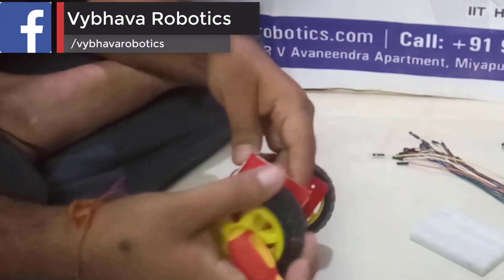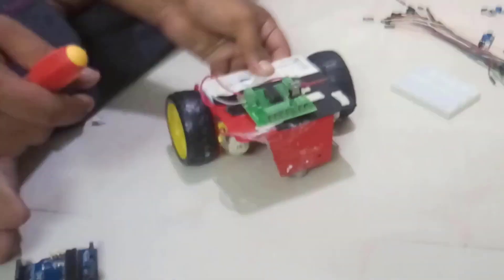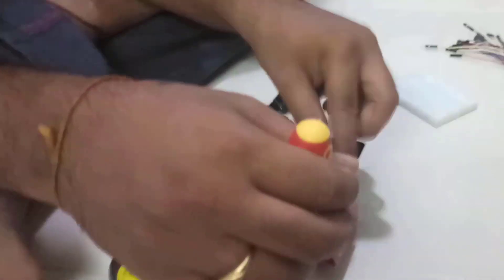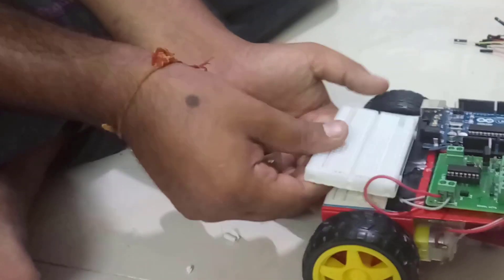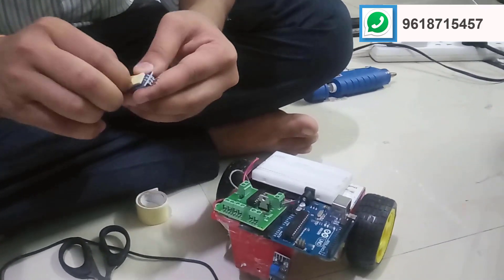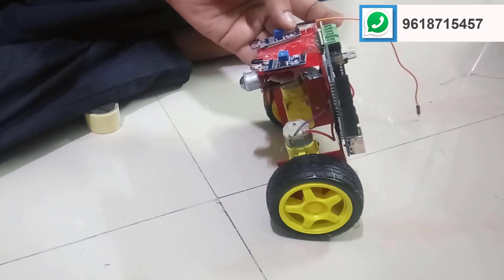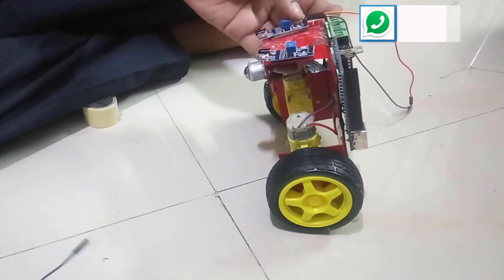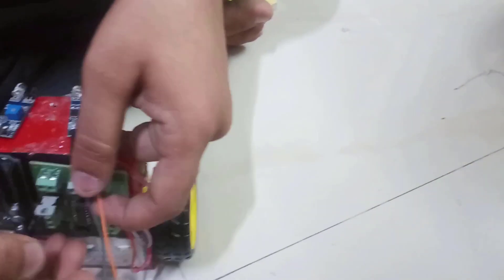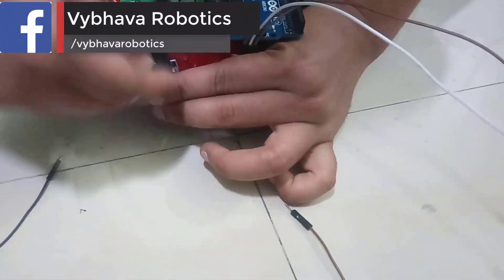Now we are also attaching the wheels. We are connecting the Arduino Uno board and breadboard to the Arduino board, and we are also connecting two IR sensors in the front of the board. These two IR sensors are useful to follow the line, and we are making the connections from the IR sensor and L293D motor driver to the Arduino board.